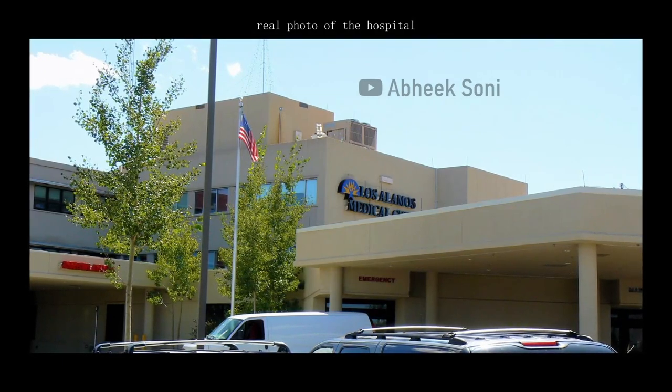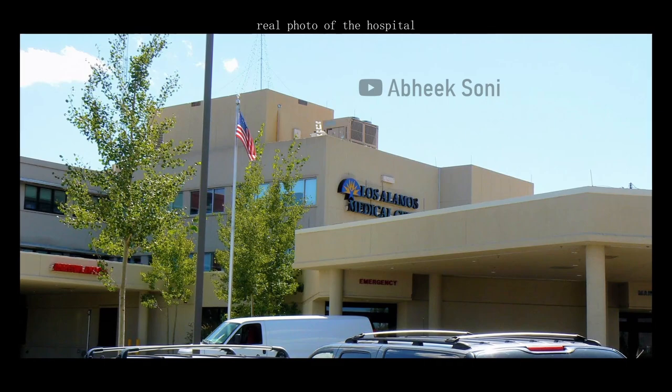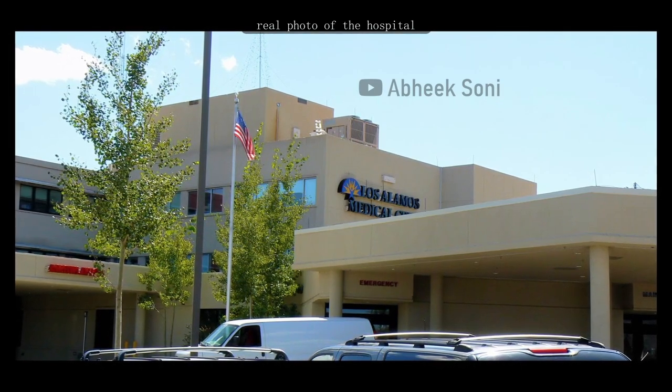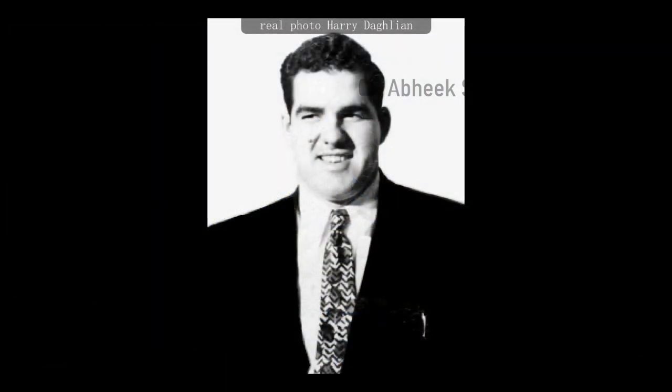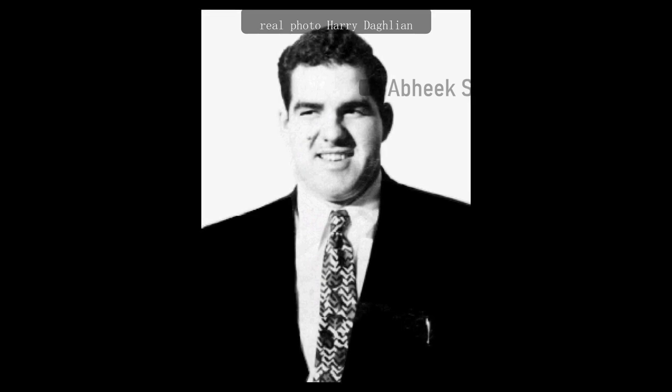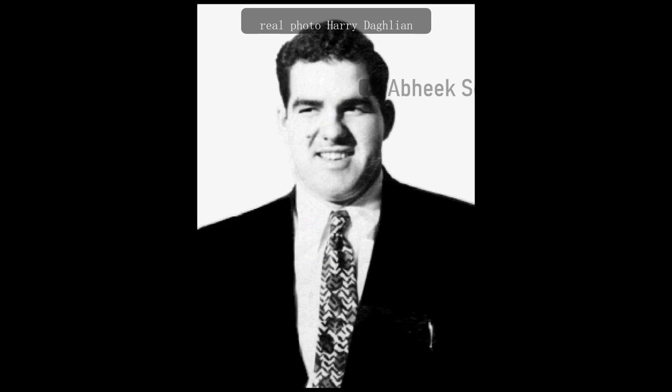After the accident, Daghlian was immediately taken to the Los Alamos hospital. As his condition worsened, he experienced severe complications from the radiation exposure. Despite medical efforts, his condition continued to deteriorate and he passed away 25 days after the accident due to the effects of acute radiation sickness. He was only 24 years old.